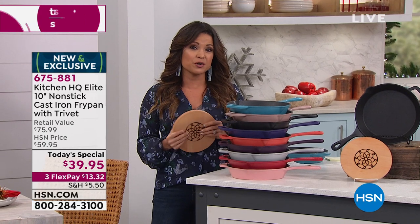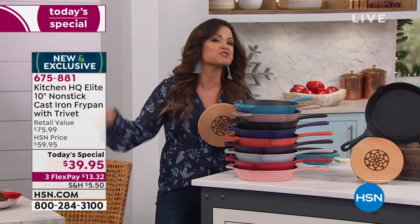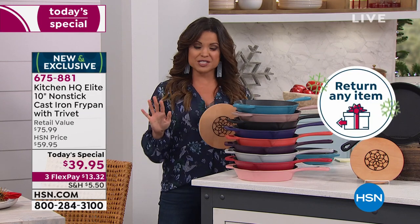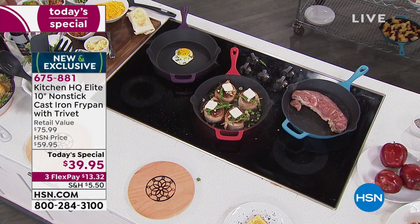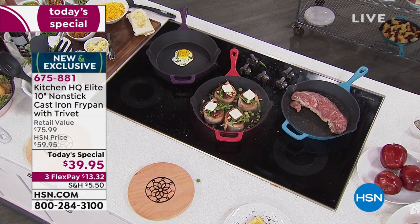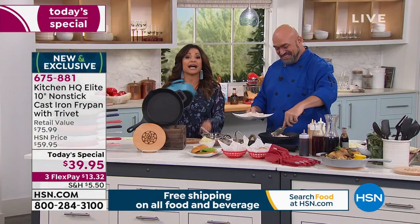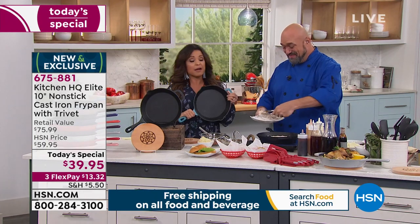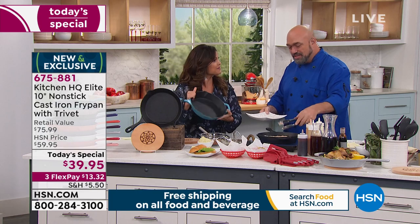We have our extended holiday return period right now, so if you're getting this as a gift you can hang on to it until the end of January next year and return it if you need to. Our expert Mark Gill is here in the kitchen. I'm a novice in the kitchen and I've always loved the idea of cooking with cast iron, but I was intimidated because you have to baby it so much — the seasoning and re-seasoning, knowing what to put in it.